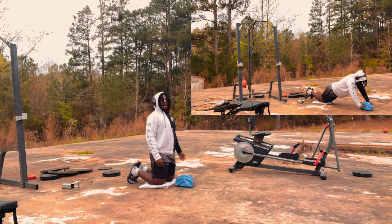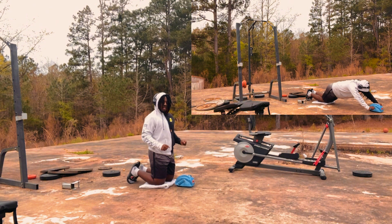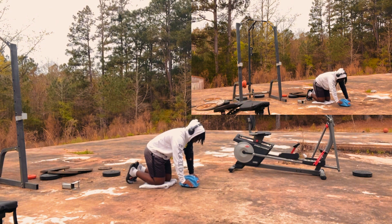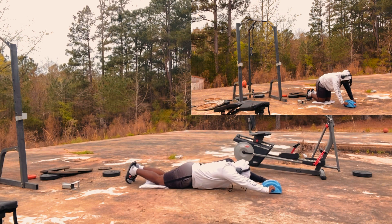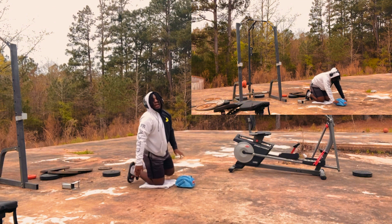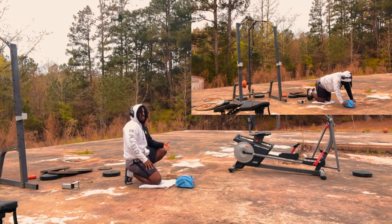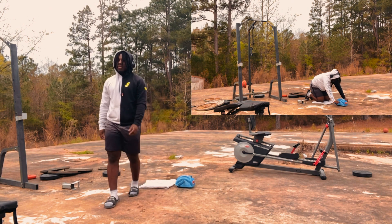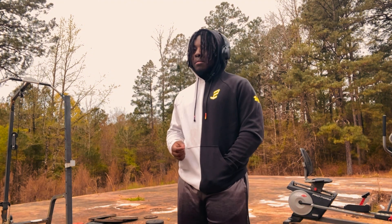The last exercise is ab rollouts. I personally have an ab roller, but if you don't have one, you can take a bar, put weights on it, and roll like that. When you go down, go slow and controlled. Barely tap your stomach at the bottom — some people rest on the ground, but that takes away the tension. I'm telling you, this workout will have your stomach burning.